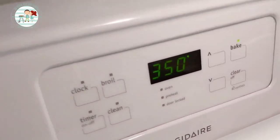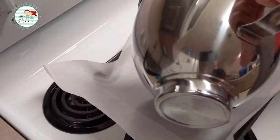We have our jelly roll pan already lined with parchment paper — that's very important. Make sure you do not spray it. The oven is preheated to 350 degrees. Now we're just going to pour this into the pan.